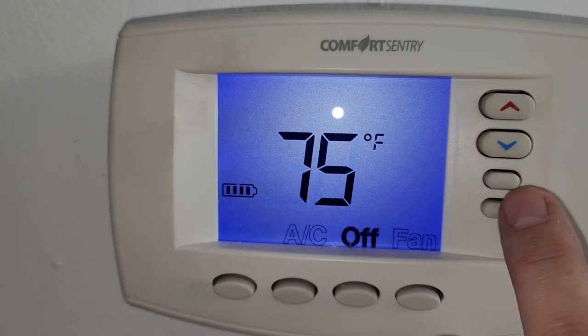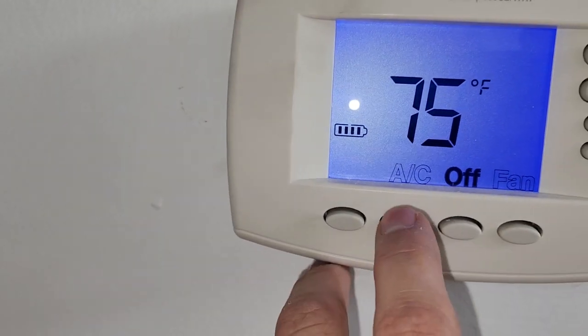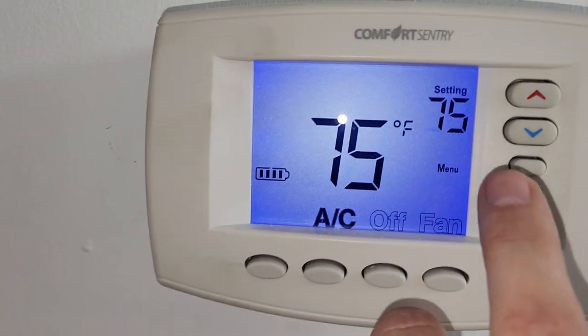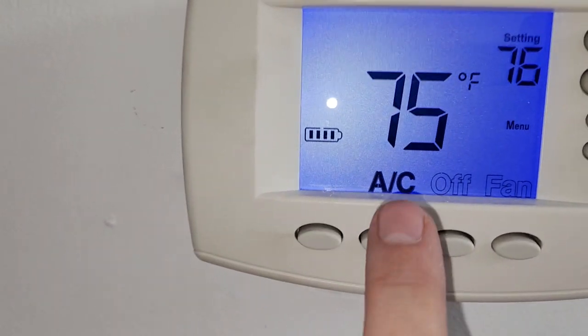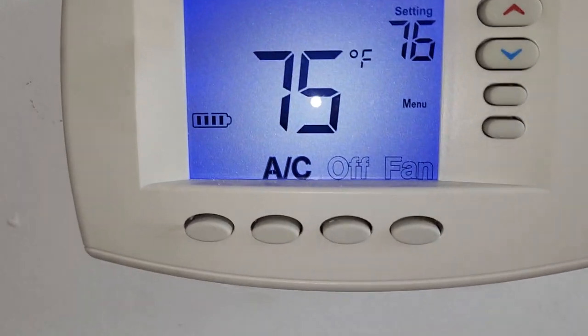It looks like the way this thing is set up, it only functions for an air conditioner. If it was meant to do more, they did not hook it up right. I can adjust the temperature for the AC just fine, no problem with that, but there's no option beyond air conditioning for this unit.